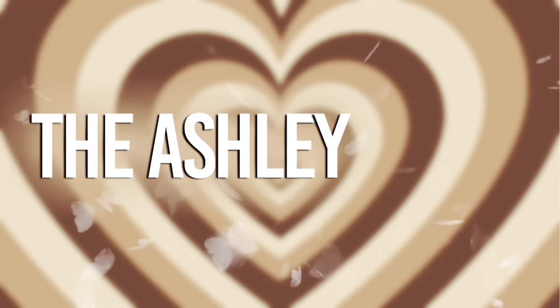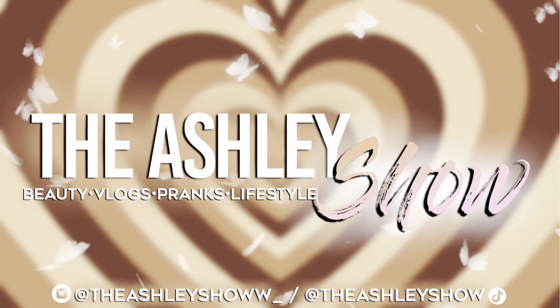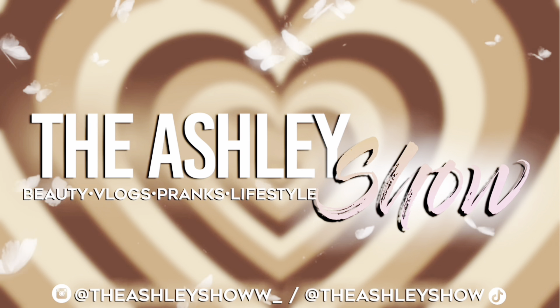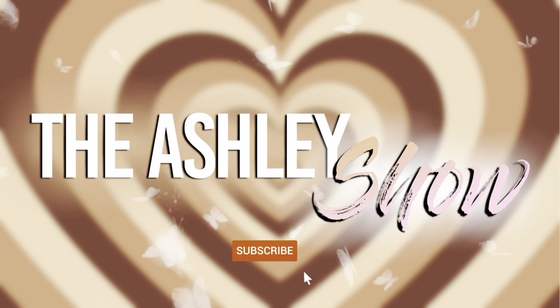My name is Golda Black and when you see me I'm white. What's up, what's good y'all, it's a girl and I'm back with another video.